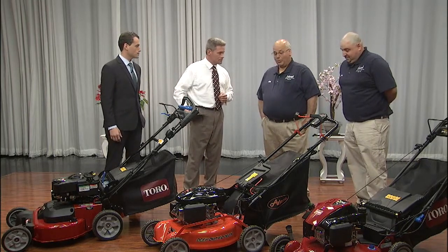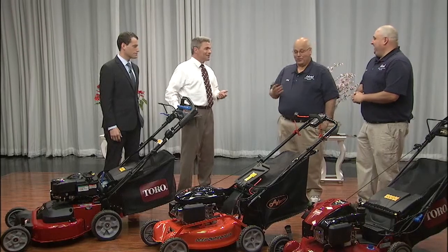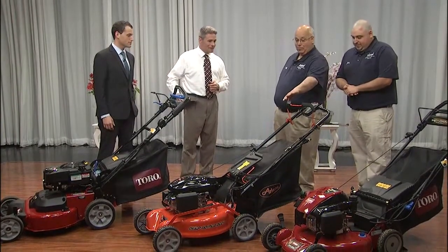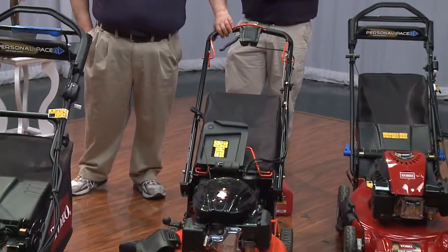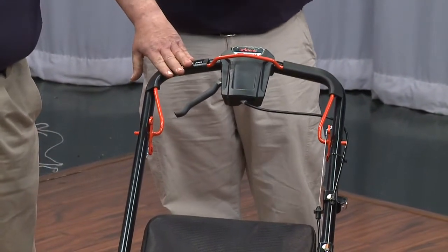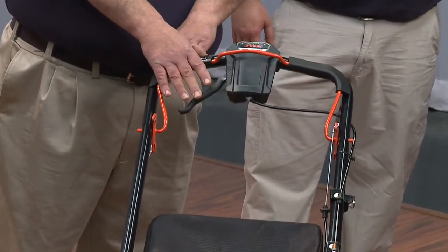The one thing with a lawnmower is you always want to first read your operator's manual completely. Second, familiarize yourself with the machine. On most machines they have what's called the operator presence control — this bale, if it's not held down, the engine will not spin. It's available in various kinds of self-propelled. On this model, you squeeze to gain various speeds.